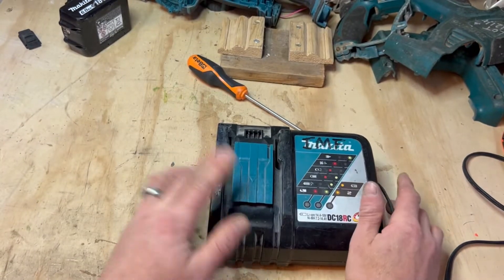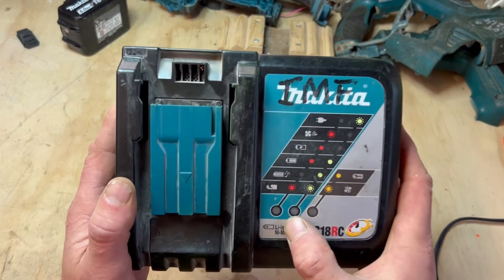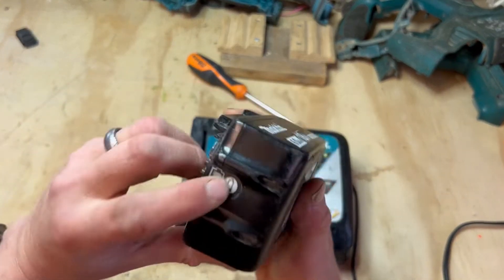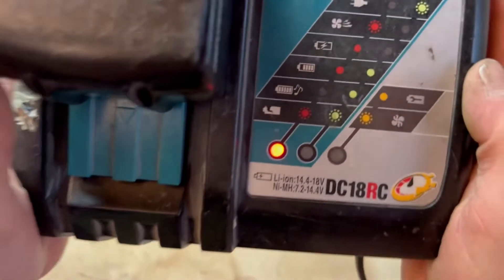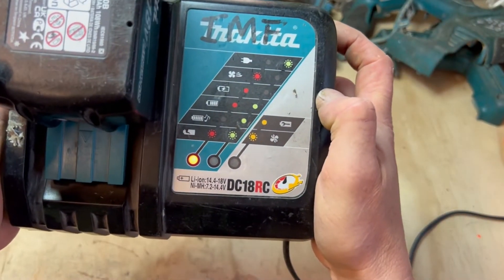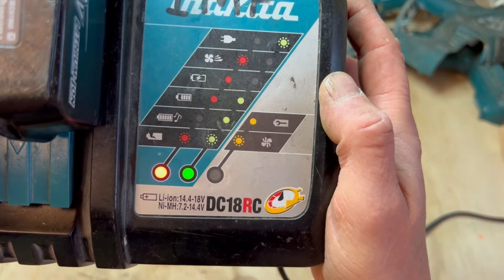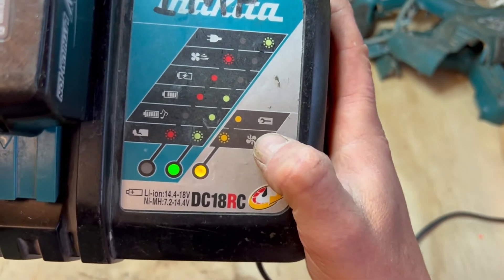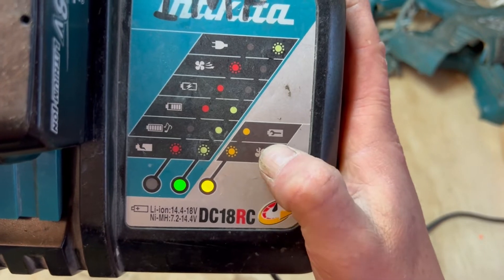We're gonna plug it in and see what it does. Okay, so that's the ready-to-charge light - that's alright. I've got one of my batteries here which is fully charged, so we'll put it on. That's showing a red circle... oh, it's going green, and now it's got the flashing little light - it relates to the fan. So it looks to me like the fan's not working; I can't hear the fan running.